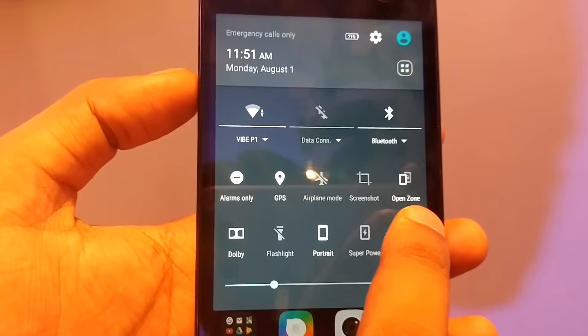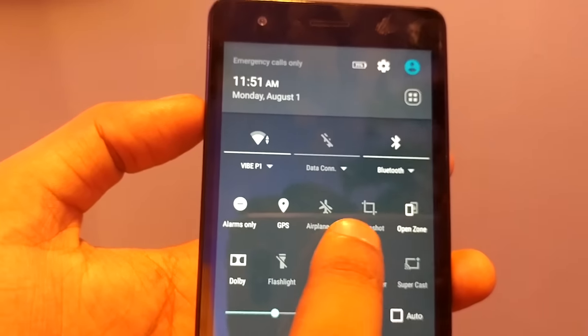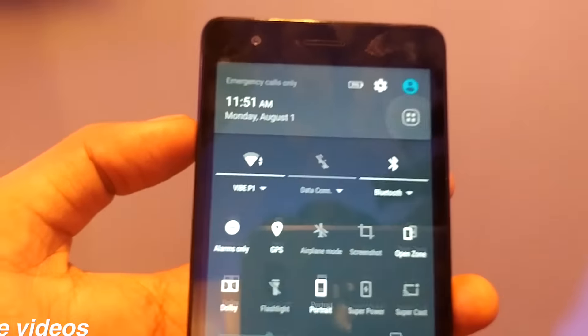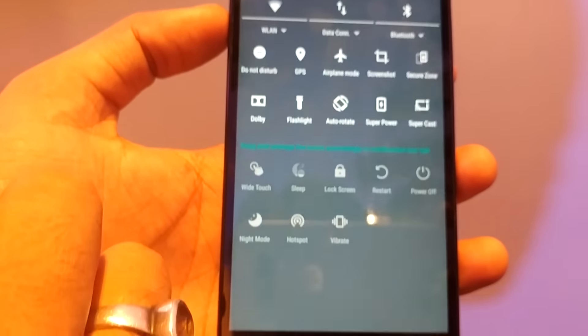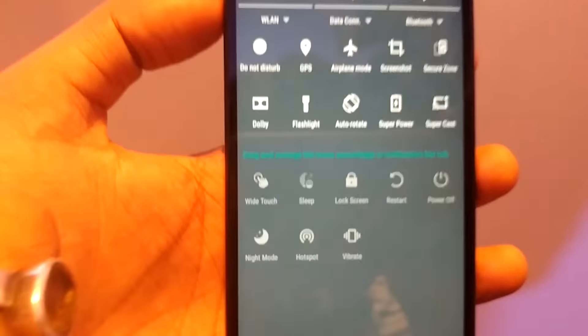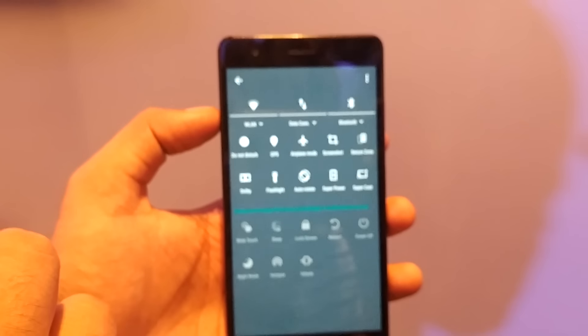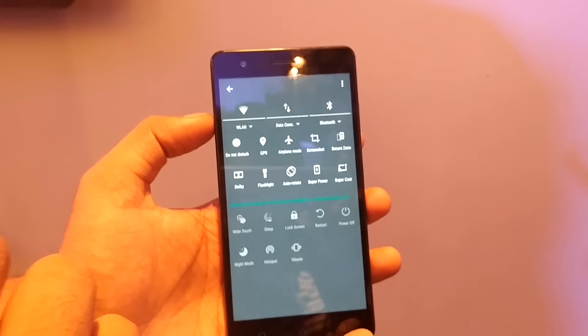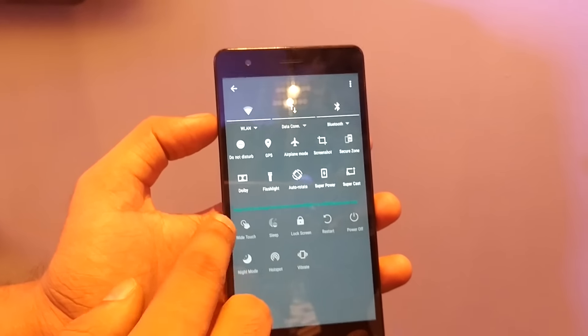Going back, you can see the open zone and you can change it into the secure zone — all these things you can do via the toggle. You can also change the toggle here. There is a night mode, a one touch mode, a reset mode, a power off mode, and a Snap mode. There are a few things which are already given in the device.